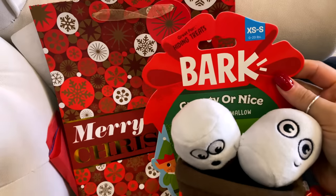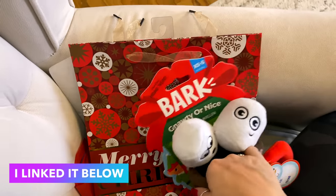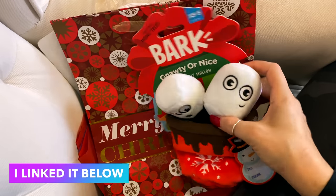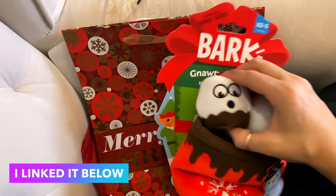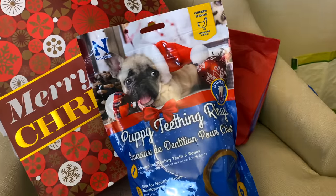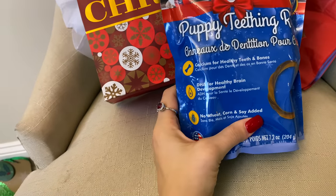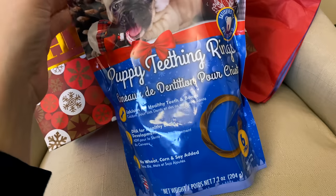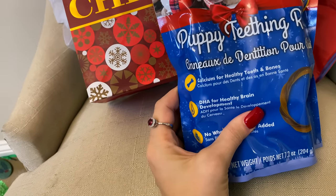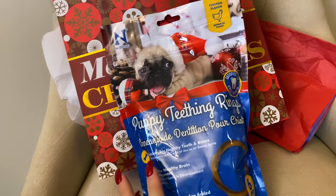I also wanted to share this little dog toy we got for Kenzie — great for hiding treats, for extra small to small dogs up to 20 pounds. It's a crinkly cup of hot cocoa, and inside you can put cute little marshmallow squeakers — isn't that adorable? I also got puppy teething rings from TJ Maxx for my mother-in-law's new puppy. They're chicken flavor, satisfy the urge to chew, have calcium for healthy teeth and bones, DHA for brain development, no wheat, corn, or soy, and are made in the US — $6.99 at TJ Maxx.